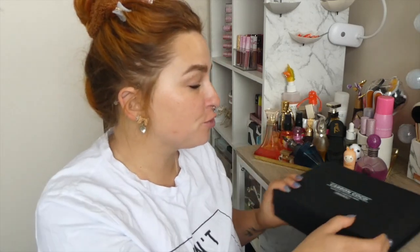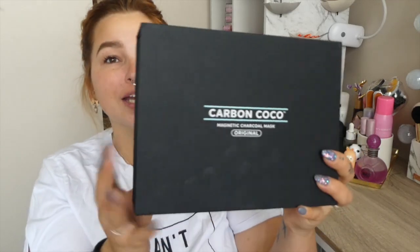I still use their toothpaste to this day — I love it. I just think it's so cool and they've brought out a Magnetic Charcoal Mask which is $69.95 US dollars. I know it's a bit on the pricey side, but wait till you guys see this packaging — it is freaking stunning.